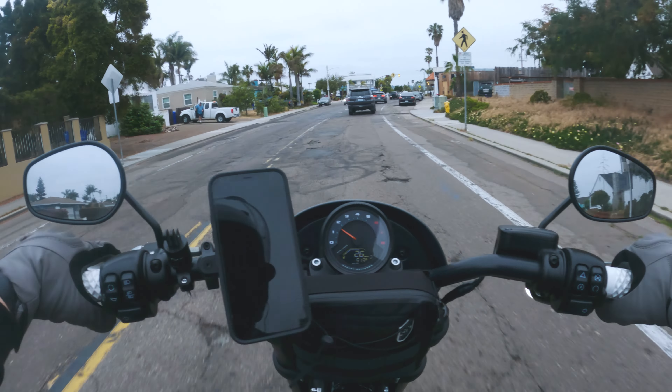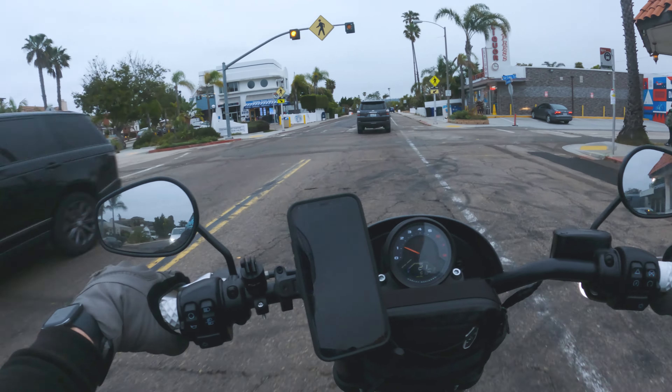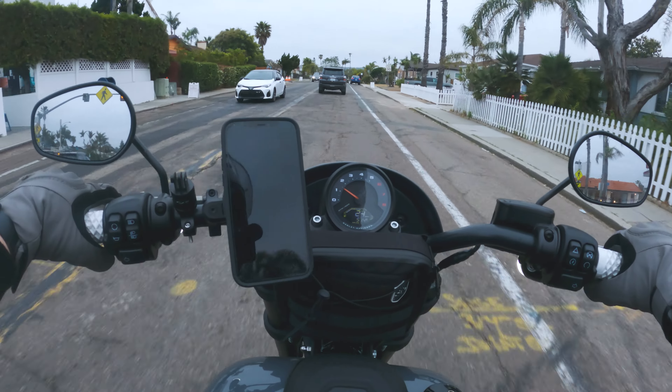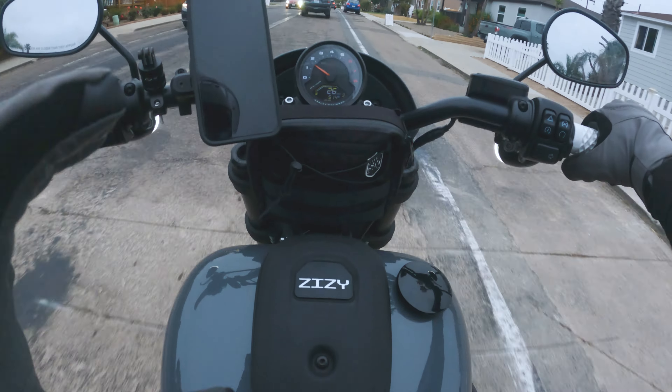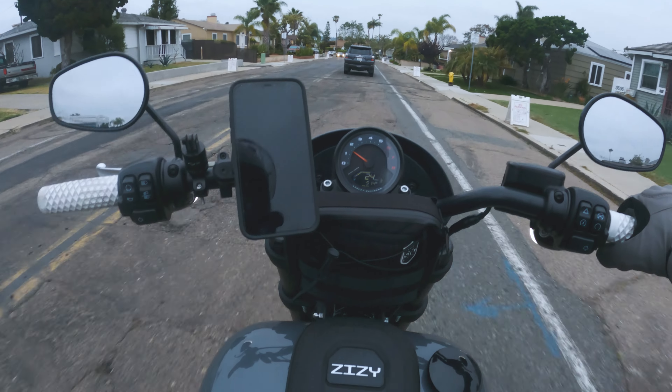Gotta be careful around those corners man — that was half my fault, half his. We'll leave that in there for educational purposes, as a reminder: hey, even in a parking lot, pay attention. Let's get it.